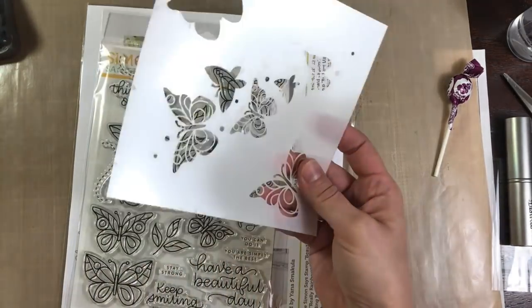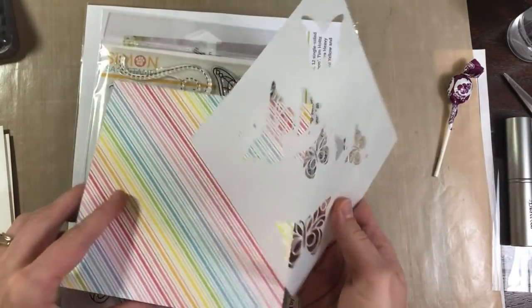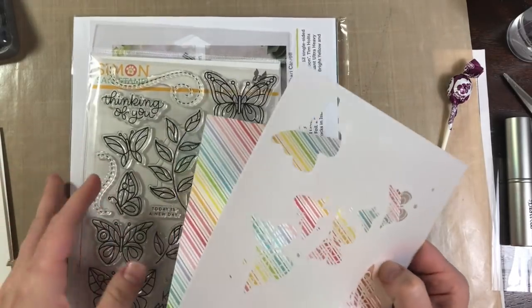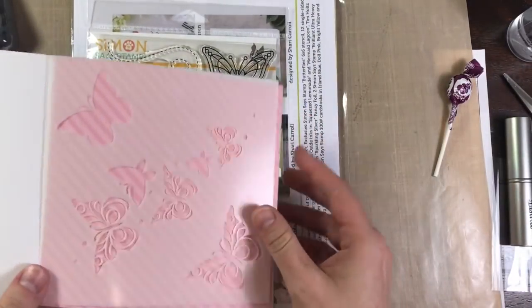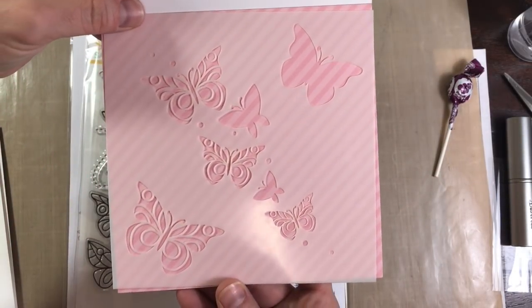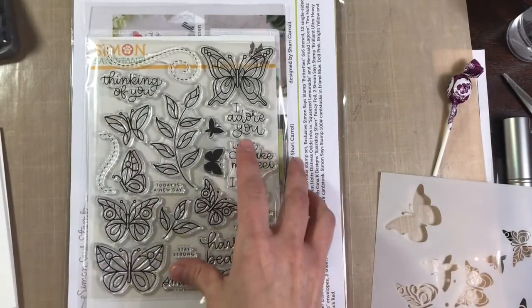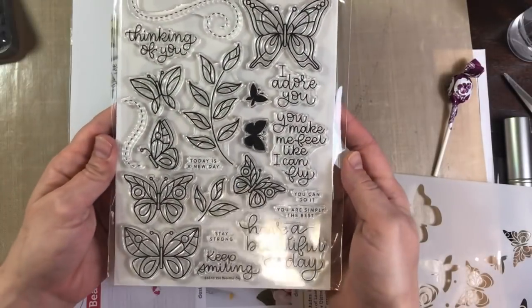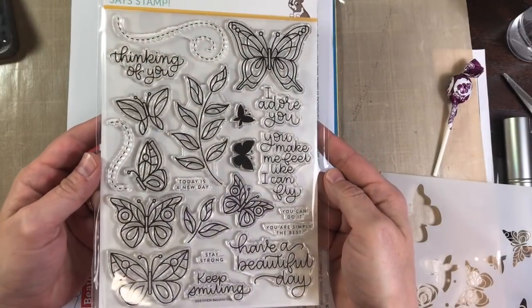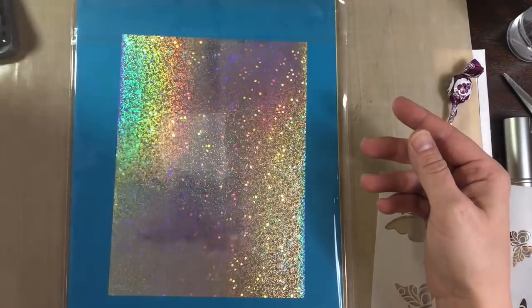It has a stencil — that stencil is the Butterfly 6x6 stencil. Really cute, huh? And then it has a really big 6x8 clear stamp called Beautiful Day that Christina Werner designed. The kits always come with the idea page and it also tells you what's inside the kit.